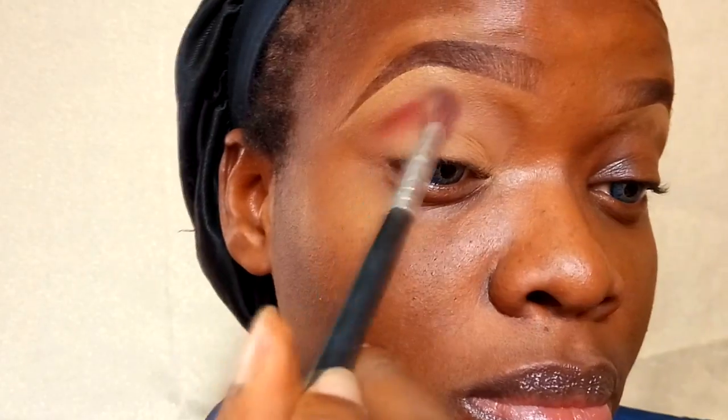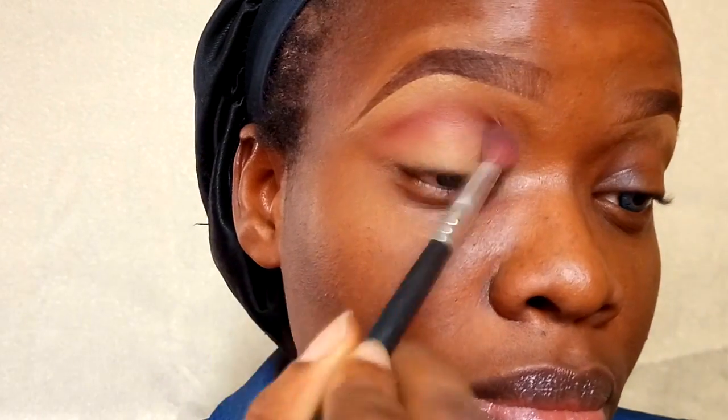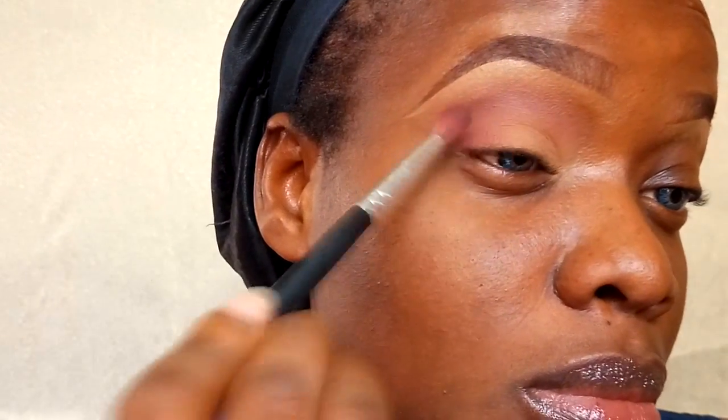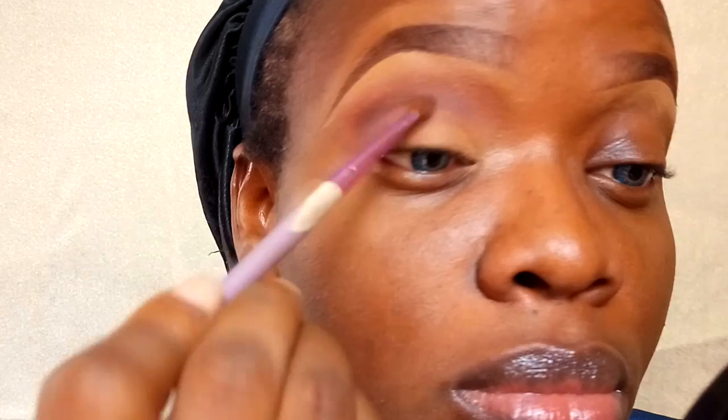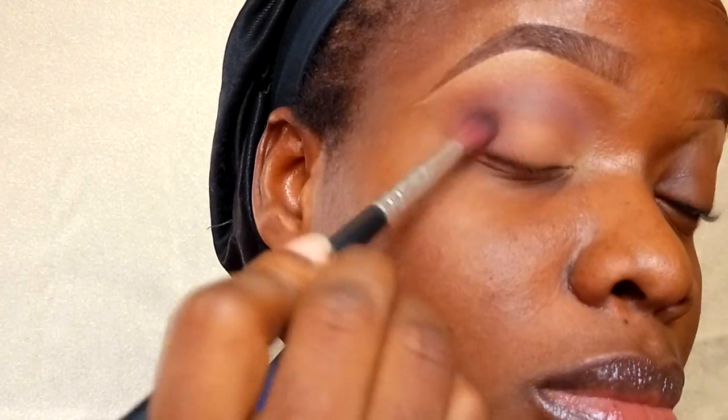Once my eyelids are set, I'm going into my first transition color, which is maroon matte from Star Crushed Mineral, applied all over the crease area. Then I'm going to further blend it out with brown script from MAC. Once those two colors are blended on the crease and outer corner, I'm going into embark from my MAC palette — a brown eyeshadow — to deepen the crease line and outer corner. Be sure to always blend; any color you add, make sure you blend each color together.